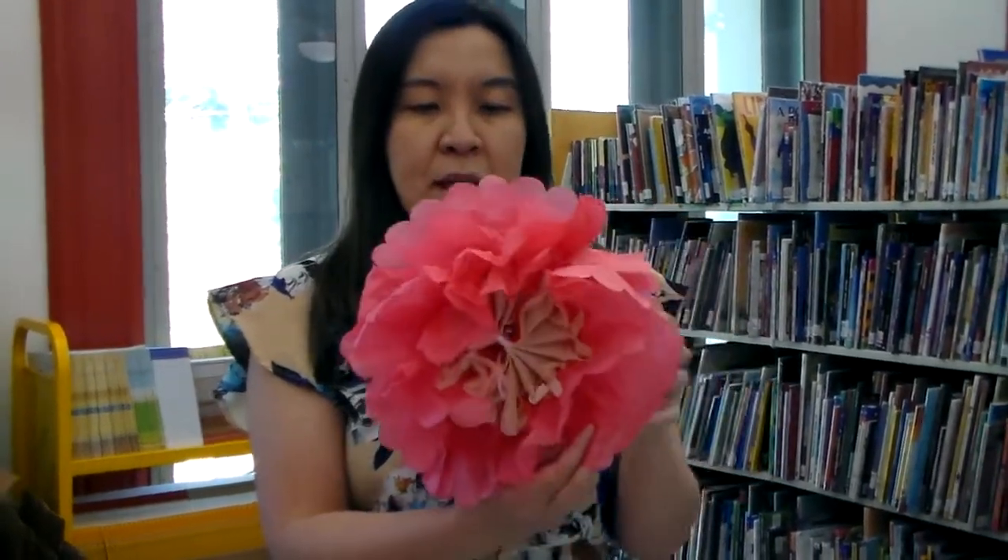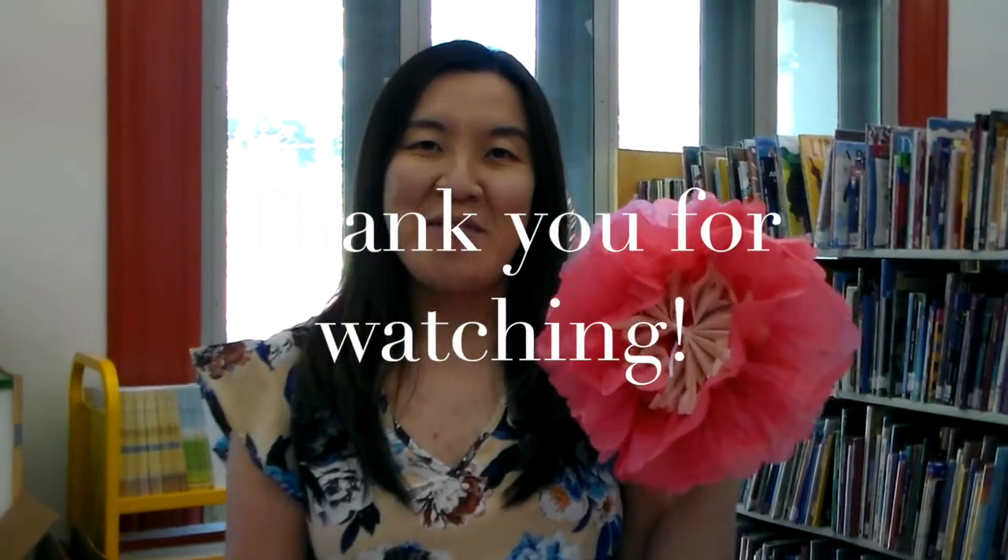This craft pack will be available from Monday through the end of that week. You can stop by our main library to pick up this craft pack. It's pretty fun and pretty easy — it doesn't need any glue or whatever. All you need is just tissue paper. Until next time, Make It Monday! I hope you have fun and enjoy our Make It Monday craft. Have a good day, everybody.